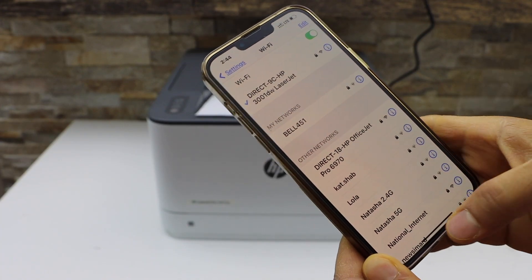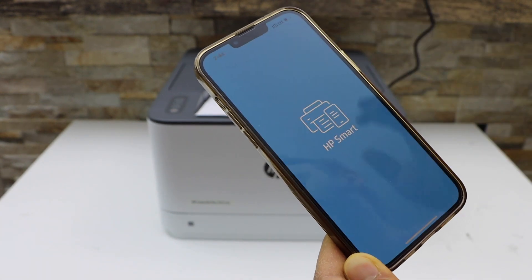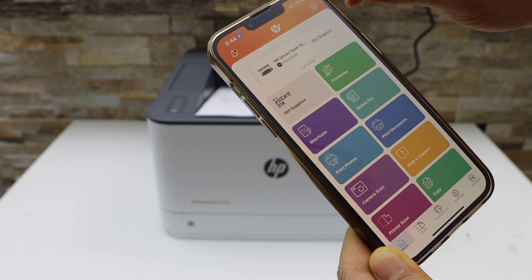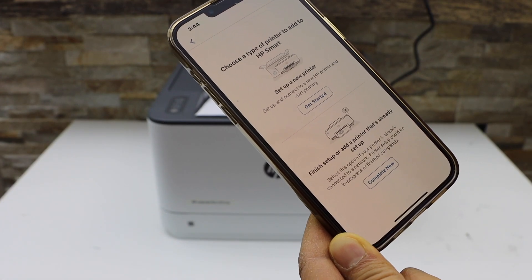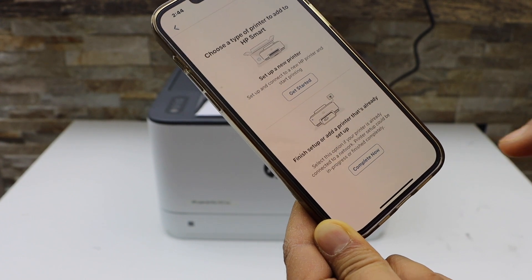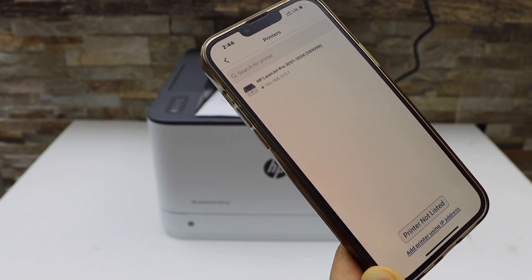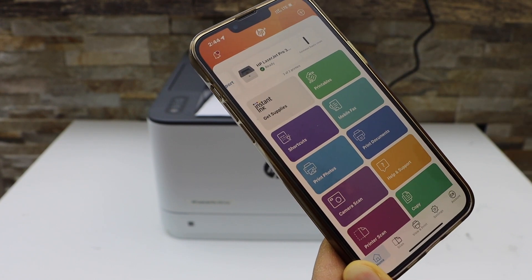The iPhone is now connected to the printer's Wi-Fi. Go to the HP Smart app — you can download this app from the App Store. In the app, we have to add the printer, so click the plus button on the top, select the second option "Finish Setup", and click Complete. On the next screen you will see your printer series — select it.